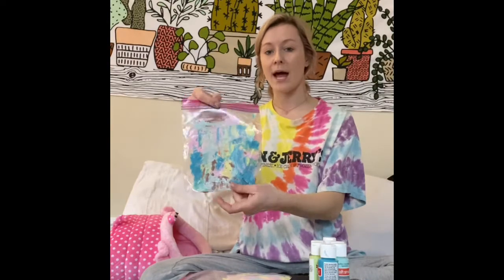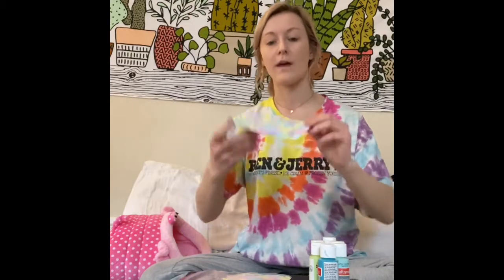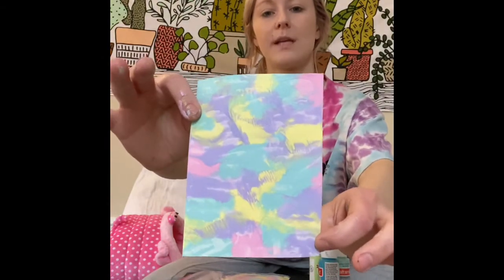You can take it out gently without the paint scraping on the bag, and that can look really cool — tie-dye-like, marble-like. So that is what it comes out as.